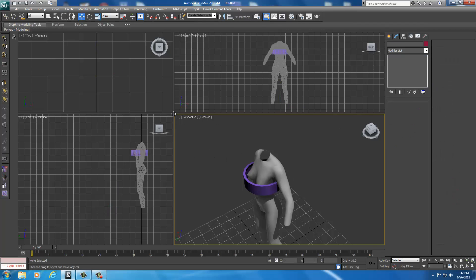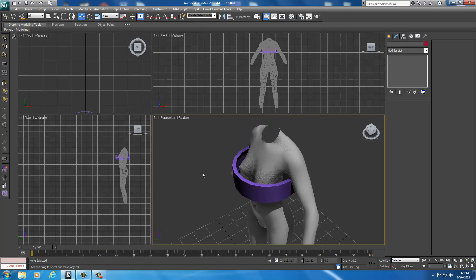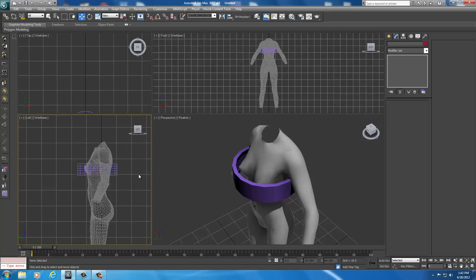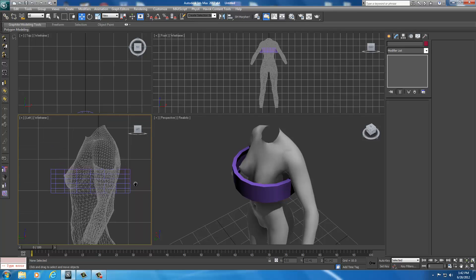Looking in here with all four views selected, we want to be using the left view while we initially begin to shape it. You can resize it so you have a little more in the perspective, and then come in close using your scroll wheel and middle mouse button — get closer to it so we can work with just this area, because this is the part we want to resize.